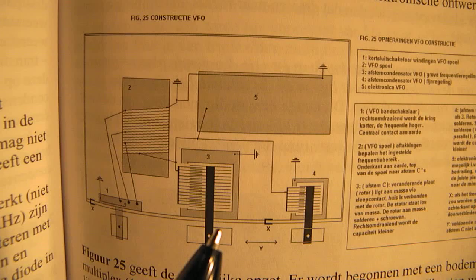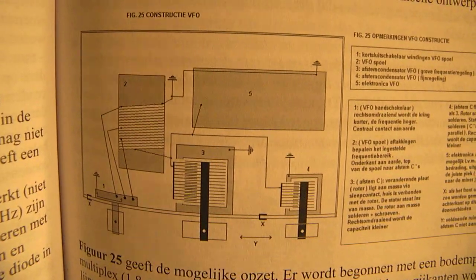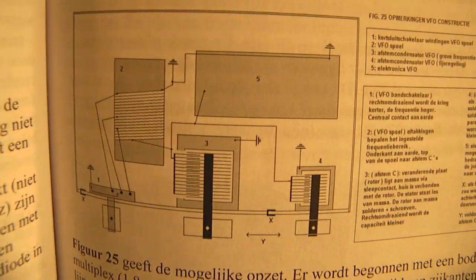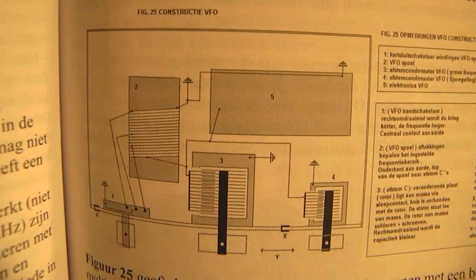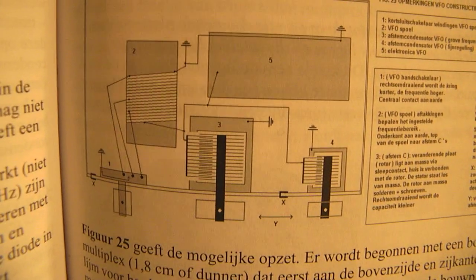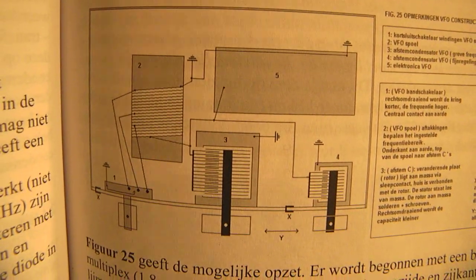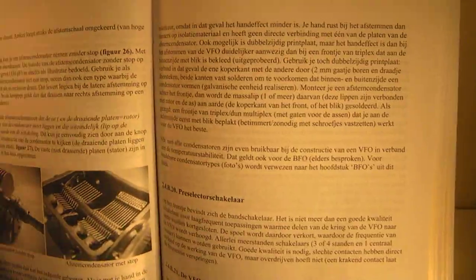When you mount a lid on your VFO you will also see that the frequency gets higher, because of the effect of the metal on the coil. All very old school. Nowadays we have digital technology and digital synthesizers that can create sine waves in all kinds of frequency bands. But perhaps this is interesting when you want to make an old-school classic heterodyne radio.